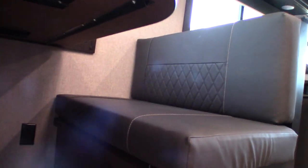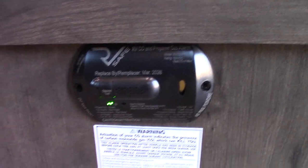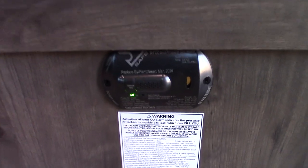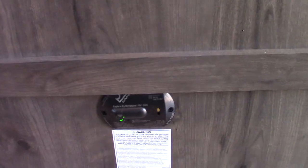This is a carbon monoxide and LP gas detector. It should always be green — if it's not green, get it serviced. If it detects carbon monoxide or LP gas and goes off, take everybody outside, leave the door open, shut the gas off, and figure out what's going on.